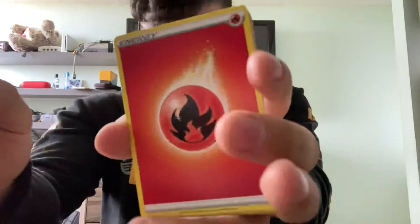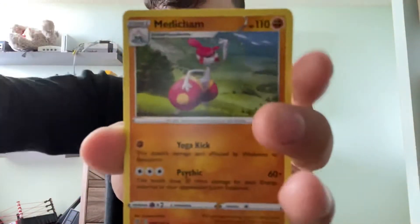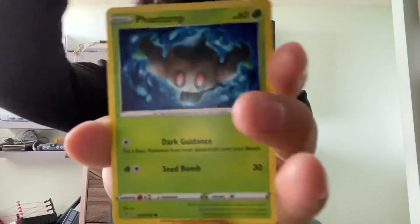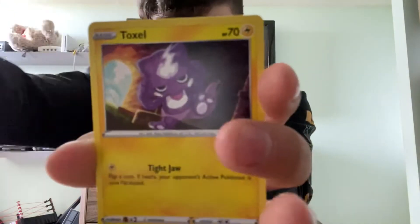On to the last pack — the Rebel Clash Rillaboom pack. This whole box in general is just worth it, so I would easily say pick it up. Especially if you can just get a code card from it, it'll be absolutely amazing. Are we going to get another saucy pack from this Rebel Clash? Fire Energy, Medicham, Bewear, Speed Electric Energy, Wingull, Phantump, Bronzor, Toxel, Applin, Reverse Holo Surskit, and Mr. Rime. So nothing too amazing.